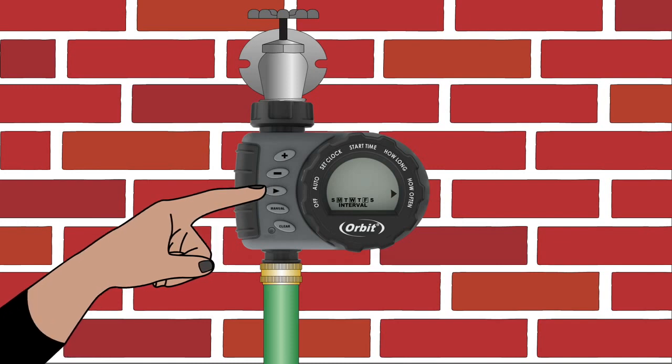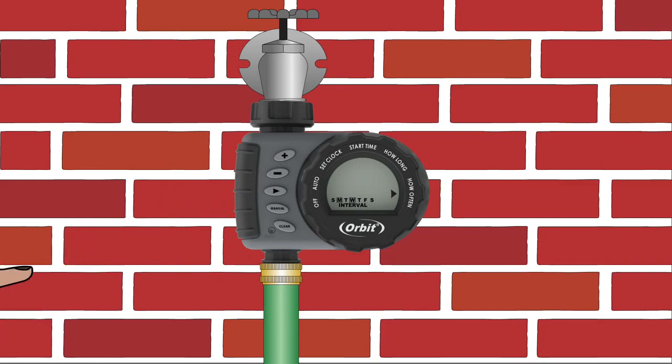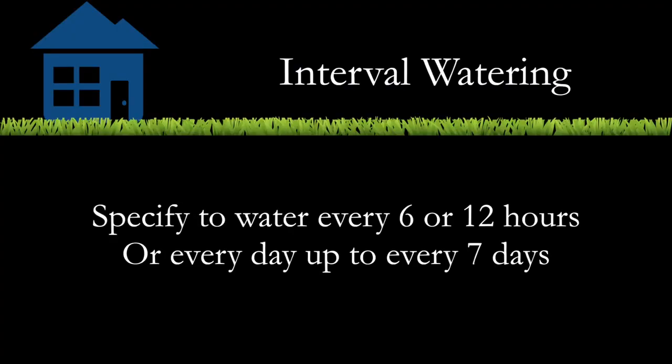To remove a selected day, toggle to the day and press the minus button or clear button. Instead of watering on specific days of the week, interval watering allows you to specify the number of hours or days between watering.